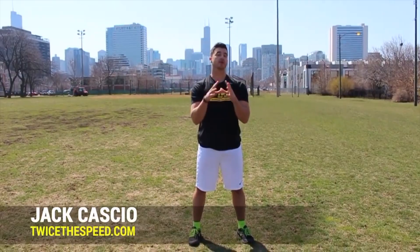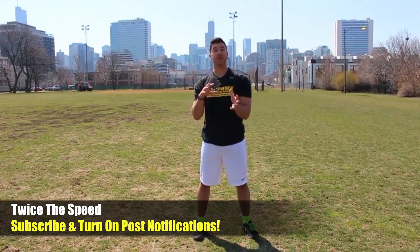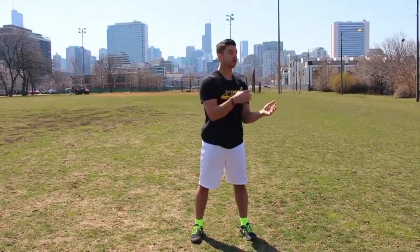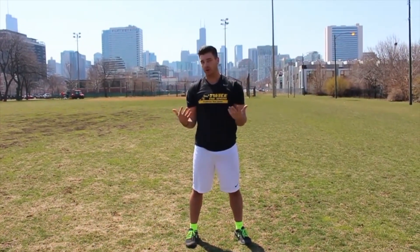Today I'm going to show you two different ab exercises that you can be doing to add in that sprint type thing to it. Because a lot of times you guys are doing crunches, floor sweepers, reverse crunches, windshield wipers, and it gets tedious, it gets monotonous, it gets boring.